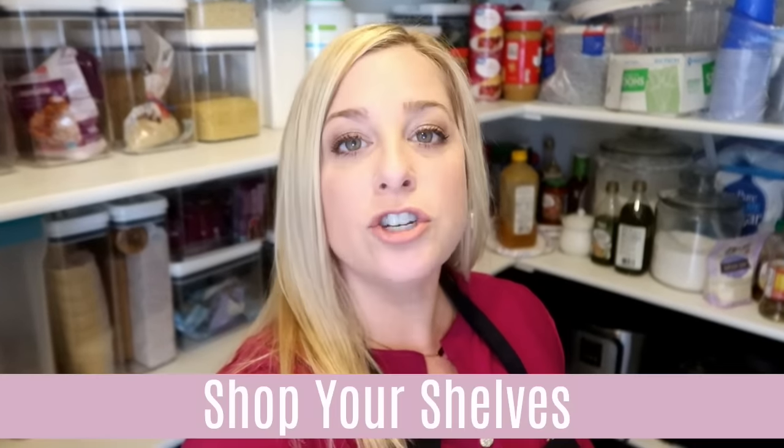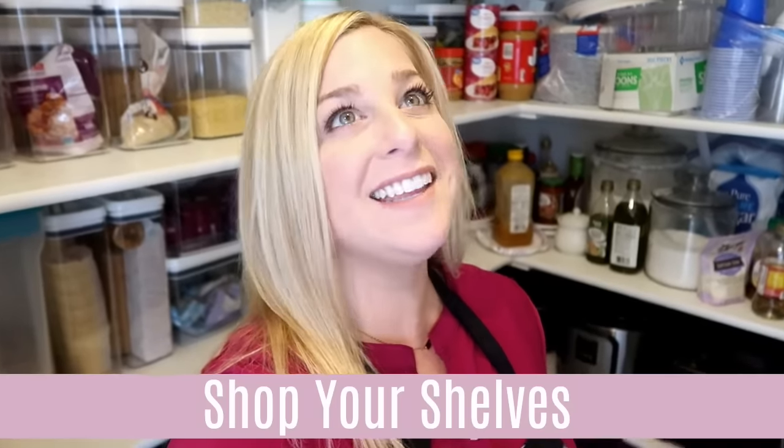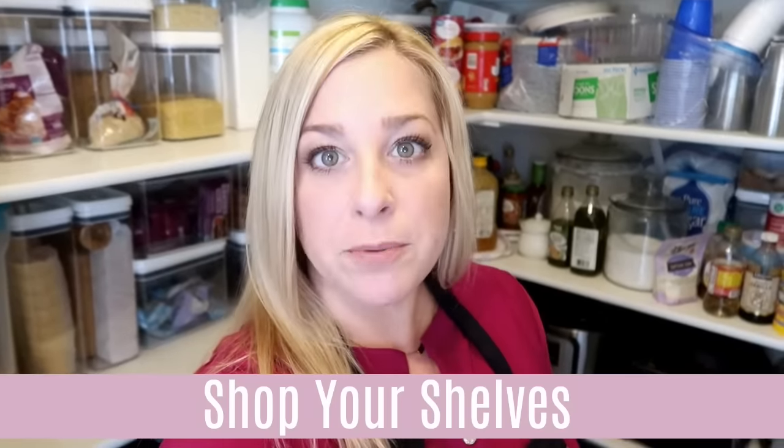The number two spot that I start when I go to meal plan for the week is my pantry. When you want to start meal planning, you're going to shop your shelves. I have been saying this for years — you shop your shelves first and then you can make a grocery list and go to the store. You can also look at the ads and create meals from the sales that are going on, then go shopping.